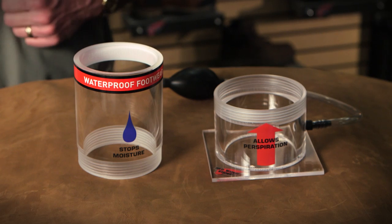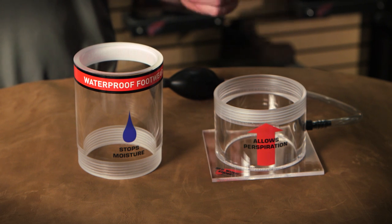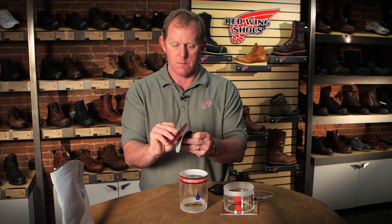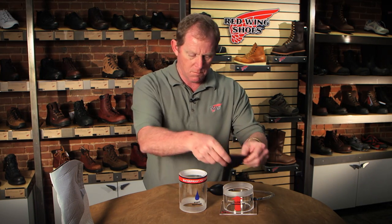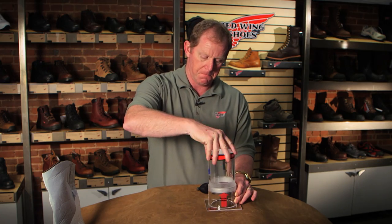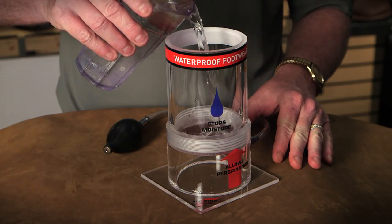This apparatus will demonstrate the effectiveness of our three-layer Red Wing waterproof system. The bottom part is an air chamber which simulates where your foot would be in a boot. The waterproof membrane and the leather are inserted into the chamber. I'm going to pour water into the top part of the cylinder to demonstrate water on the outside of the boot.